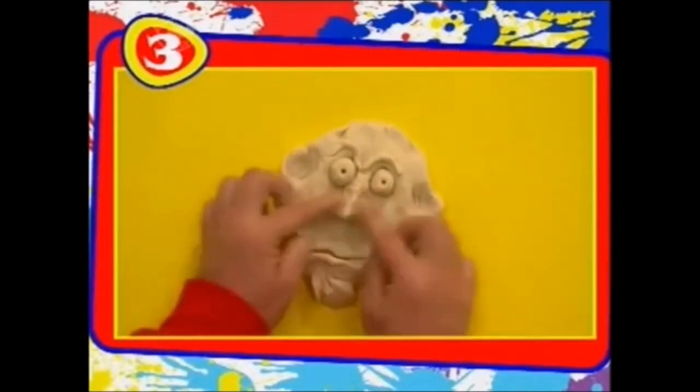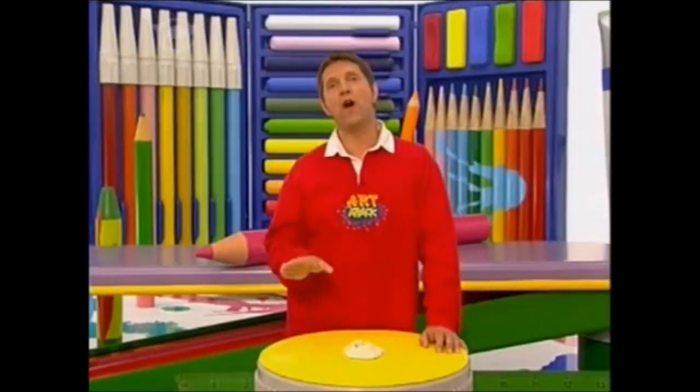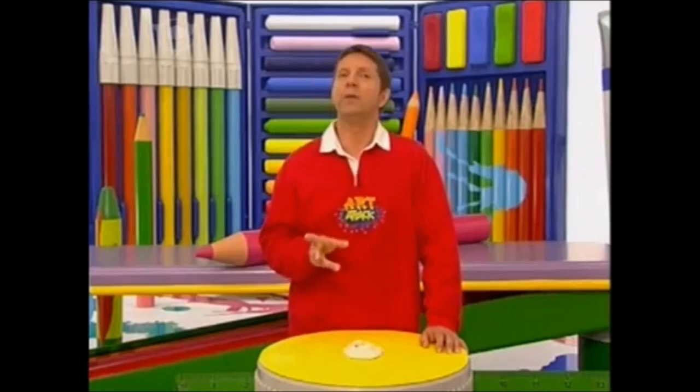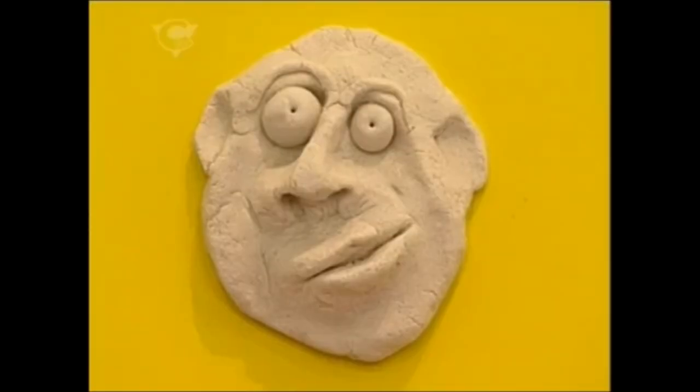Then you can pull it, twist it, squeeze it and tweak it into any expression you want. And when you're happy with your funny face, you need to dry it. You're going to need to get some help with this, because the best way to dry it is to bake it in the oven at a very low heat — gas mark one or 50 degrees centigrade — for a few hours until it's gone hard.